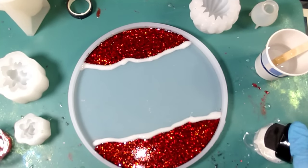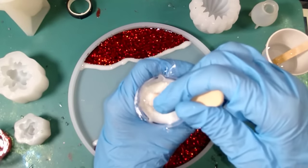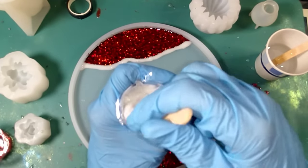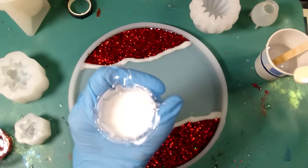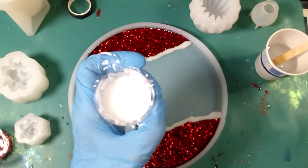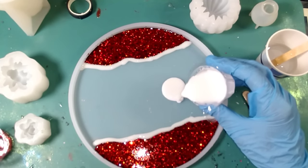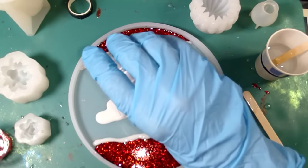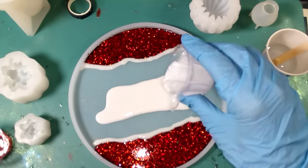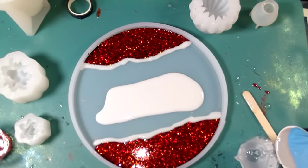I'm going to add our white glitter in here. I'm not 100% sure what's in this container — I just know it's white and it is extremely sparkly. And if I have to, we'll make some more white because I have more resin here. Like I said, I don't want to get over into the other area. I'm pretty sure we're going to need more, so I might need the rest of this. Let me add some more here.